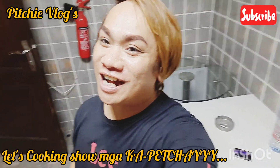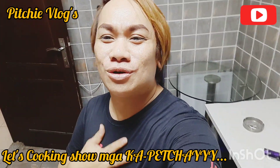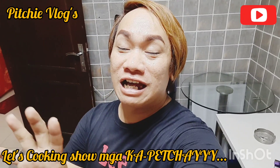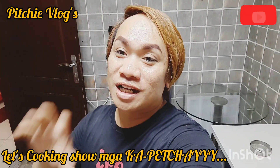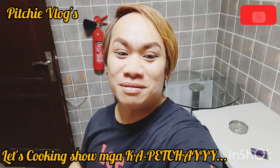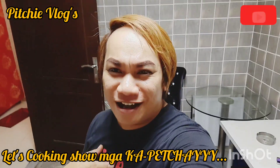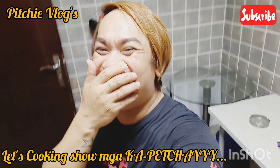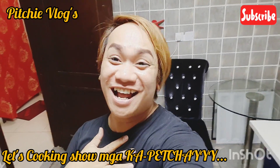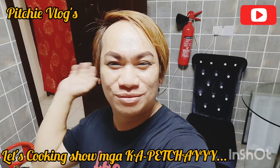For tonight's video, magluluto tayo ng isang minuna — dahil Bikulana ang mother ko, nasa dugo niya, nasa dugo ko. Maggagatak tayo ng tulingan — yung kinunot — kasi nilaga ko muna yung tulingan, tapos hinimay-himay ko. Sa unang lagyan ng gata, tsaka malunggay at maang-aw. Sarap! Syempre Bikulana. Ang pader ko is Waray, so naghalo — atapang akula! Welcome to cooking show!